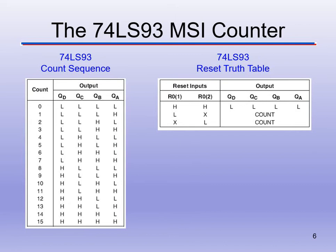Make sure we understand how the counter works. L equals 0, H equals 1. When the count is 0, we're at 0000 — all outputs QA through QD are low. QA is the least significant bit; QD is the most significant bit. The count sequence truth table goes from 0000 all the way up to 1111, counting 0 to 15.